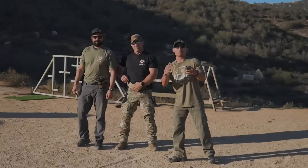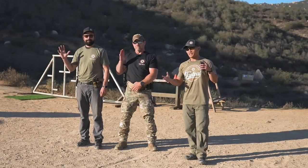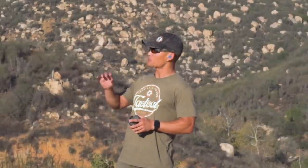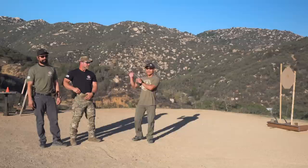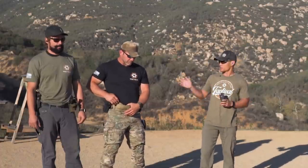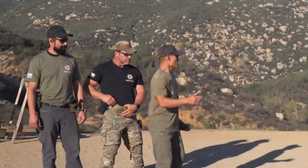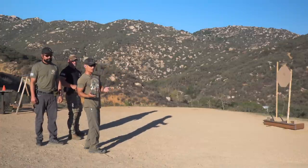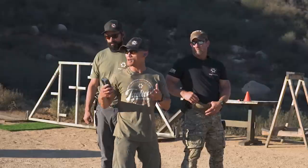Let's get to the video. Welcome back. We got Dora, Dutch, and myself here, and this Sports Sunday we're going to be sharing some competitive techniques, which also spill into the tactical and defensive shooting world. The approaches are sometimes a little different. I'm going to have Dutch and Dora do something first, then I'll explain what it's all about. I'm going to keep times for everything.